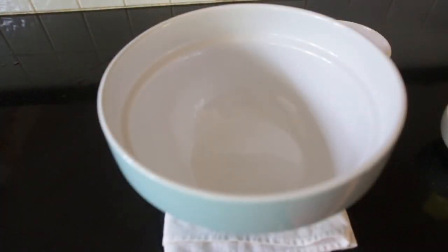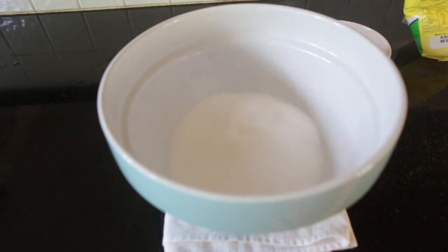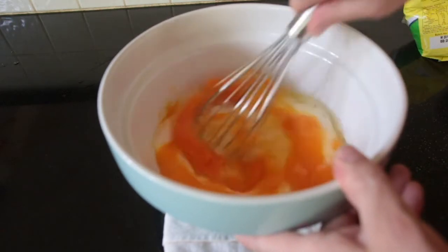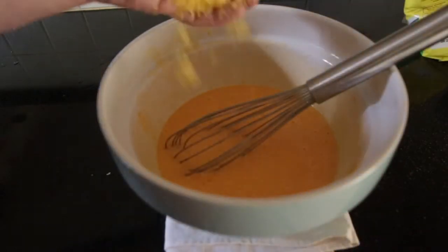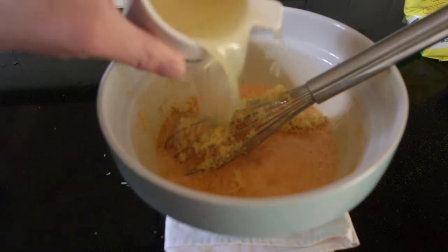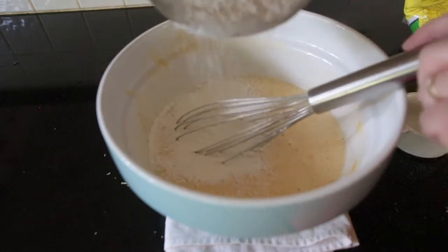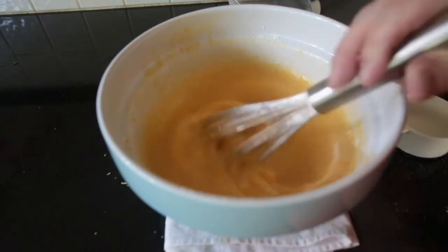Now for the filling you want three cups of caster sugar and six whole eggs. With a balloon whisk you want to give this a good mix — do this for a couple of minutes. Add the zest of three lemons and one whole cup of lemon juice. Then half a cup of plain flour, sieved in. Just make sure you incorporate all the flour really well.